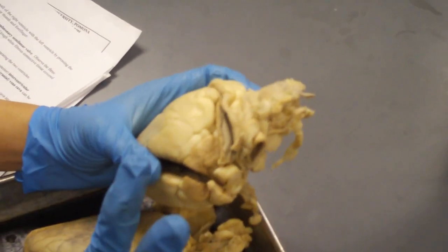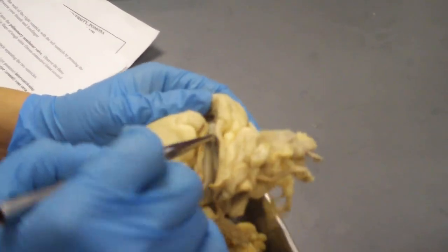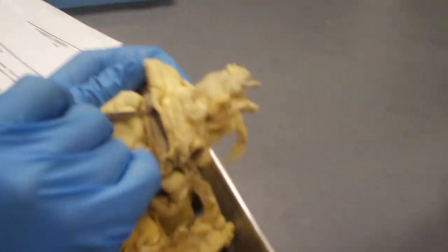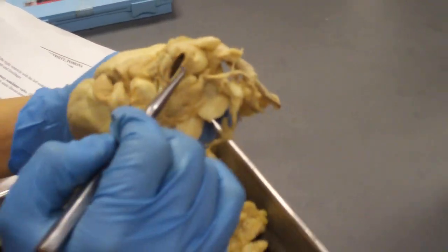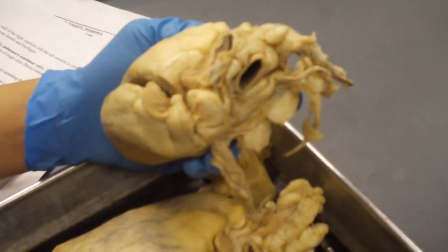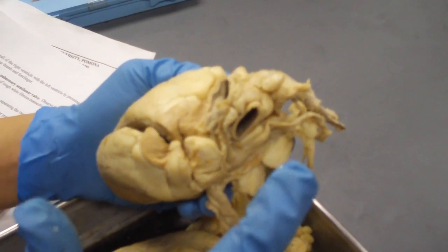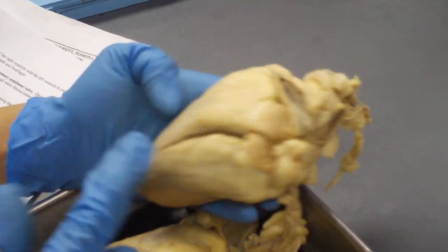So four valves for you to remember: the pulmonary semilunar valve associated with the pulmonary trunk right here, and your aortic semilunar valve associated with the aorta. Tricuspid valve — which side? Right side. Bicuspid valve associated with which side? Left side.